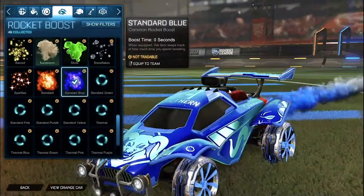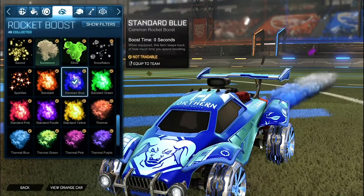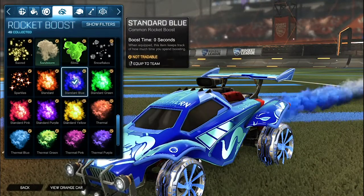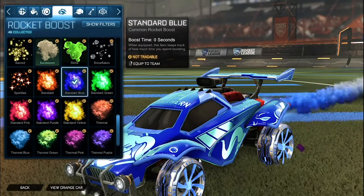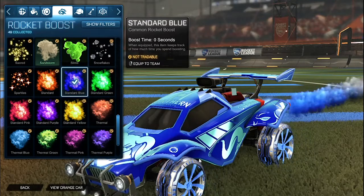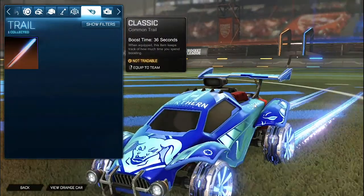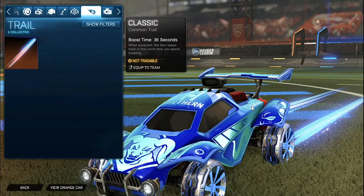For the boost it is the standard blue. The reason I chose the standard blue is because of the gray in the back — I think it matches the treads of the emeralds very nicely. I chose the dark blue as the primary and then the light blue as the accent, which is a great color combination. The reason I chose the paint finishes is because when the emeralds glow it looks really nice — the pearlescent and anodized accent look like they're glowing. No topper, no antenna, no goal explosion, but for the trail we have the laser wave 3 painted cobalt, and it looks incredible with the emeralds when they glow.